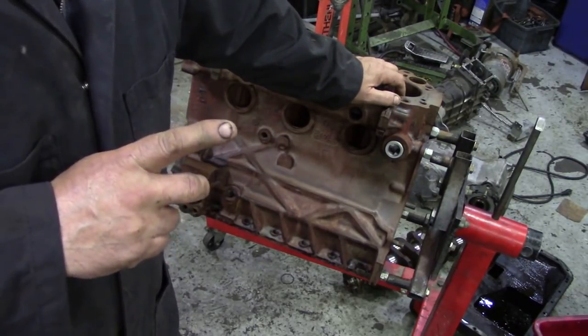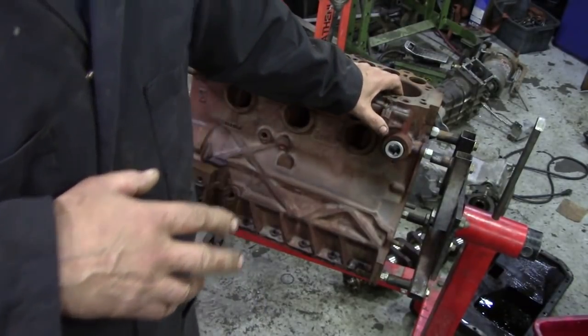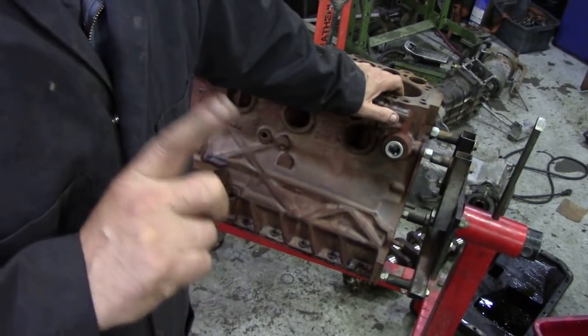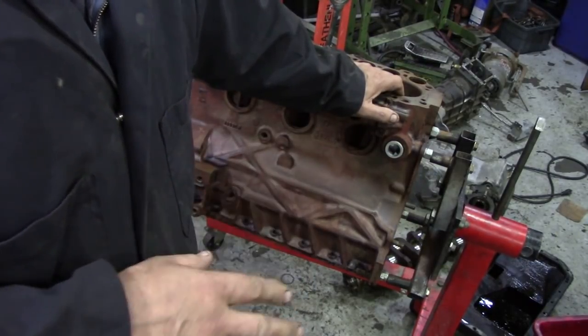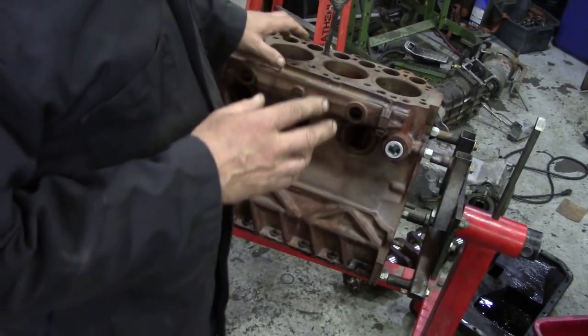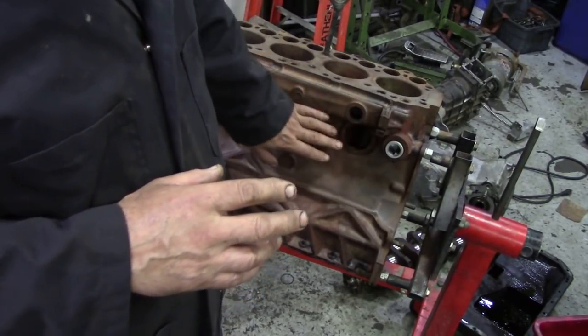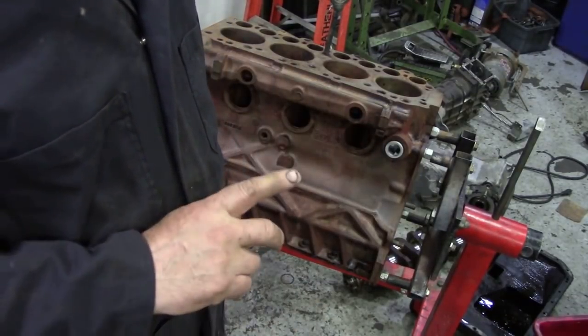When they finish boring it, they put it through an industrial cleaner — but not an acid wash, which is what I really wanted to do in the first place. We haven't got one locally, so that was out. But they will get this back to new, and then we'll paint the block, put the plugs in, and it will look spectacular.